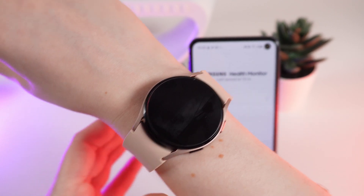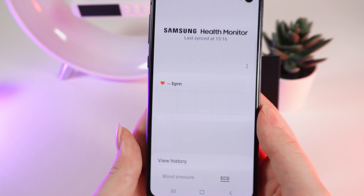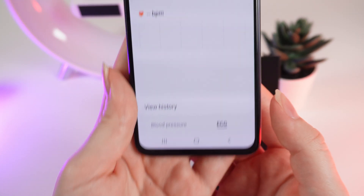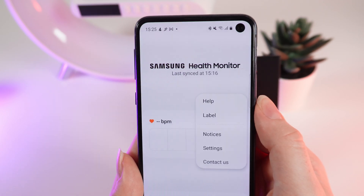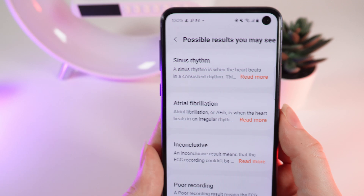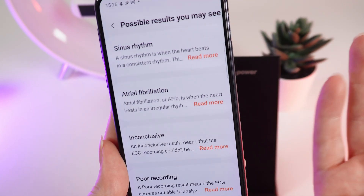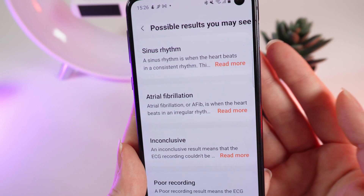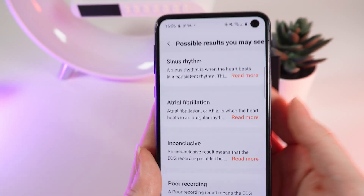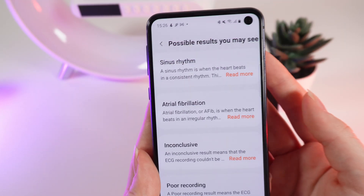I opened Samsung Health Monitor, where the results of your ECG will appear. I selected ECG right here, and if we click on these three dots, then click on Help and Possible Results, you may see that sinus rhythm is the only normal ECG result that you can get after doing a recording.